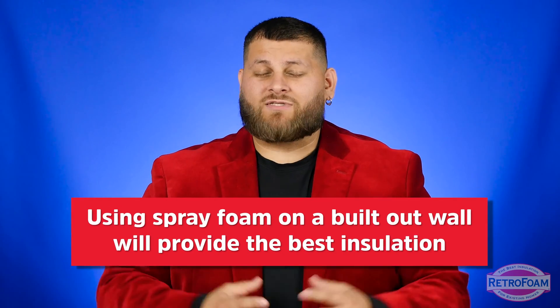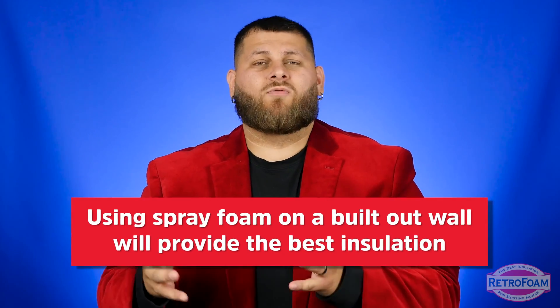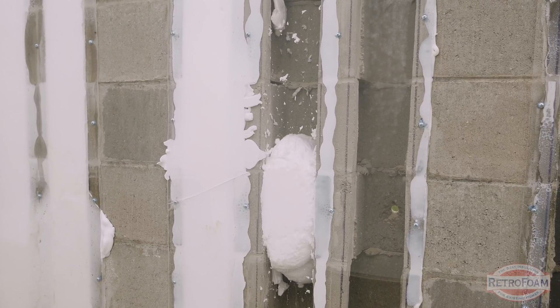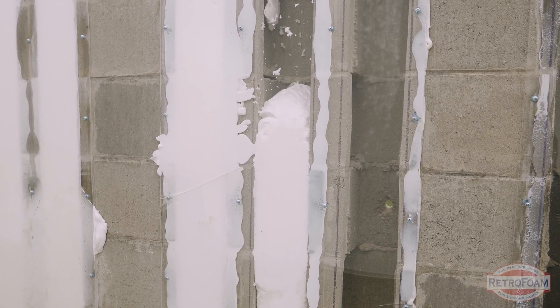If you want the best absolute performance, then building out a wall and using spray foam is probably your best option. But if you want to be budget-minded and save space, then filling those block cores could be a reasonable alternative.